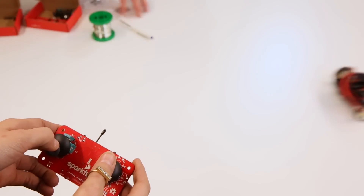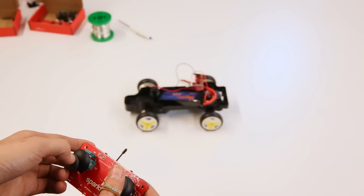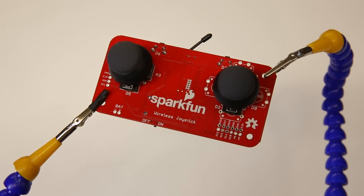Radio control projects have historically used hobby RC transmitters, which usually aren't super customizable. And if they are, they can be really expensive. That's why we made the Wireless Joystick Kit, an easy and affordable way to build custom wireless control for your next RC project.